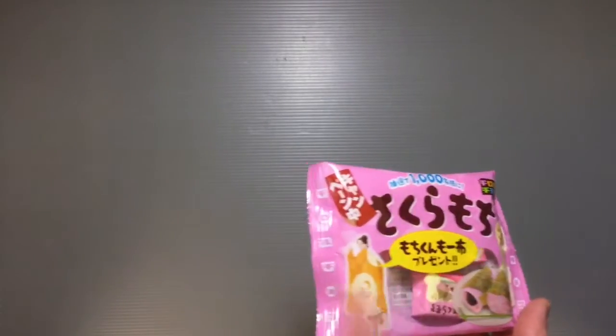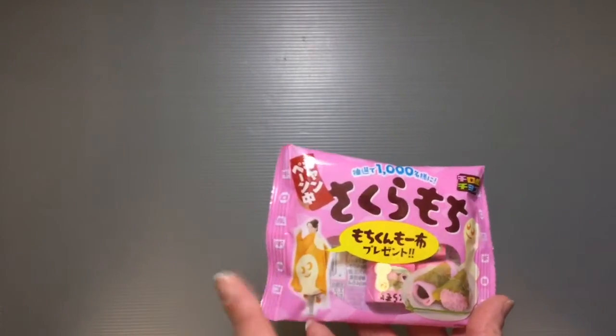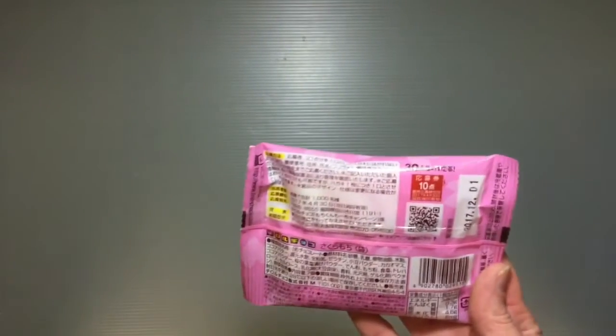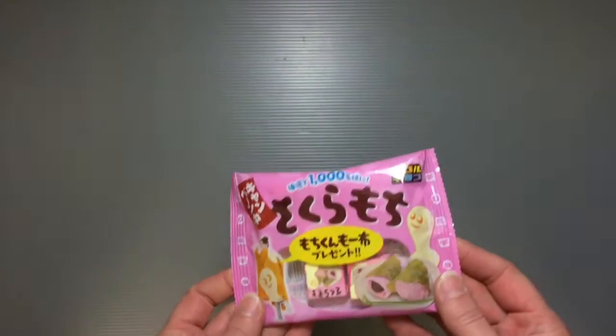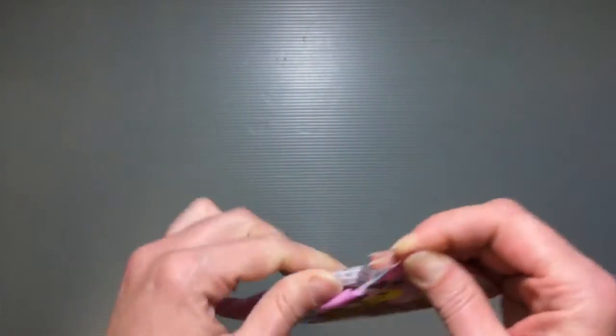It's not the Daiso version. They're doing a current campaign where you can accumulate points and send a postcard to win a little blanket prize. But this is a pretty classic flavor of Tirol Choco, and I don't think I had ever actually had a chance to share it with you guys before.